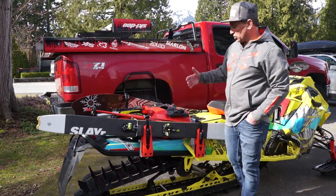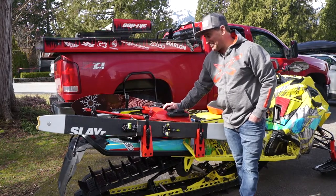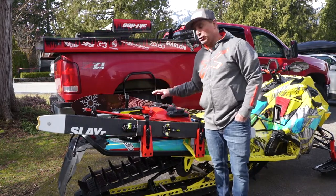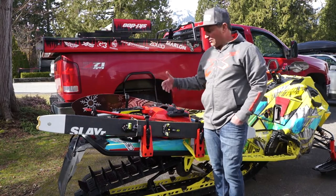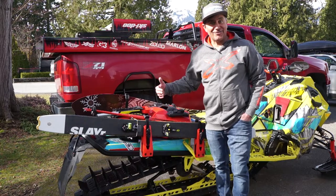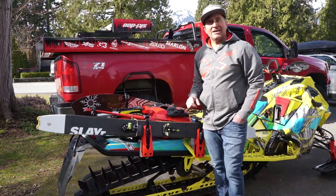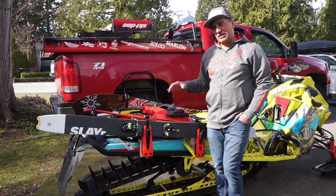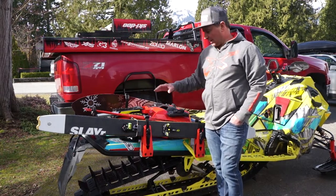So now I can go skiing or snowboarding with two people, have gas for a full epic day, as well as two bags if I want to carry water, extra gloves, goggles, extra jackets, overnight gear if you're going into a cabin — and you can do that and drop it as needed. It's a very simple but unique system that allows you to do it all together.